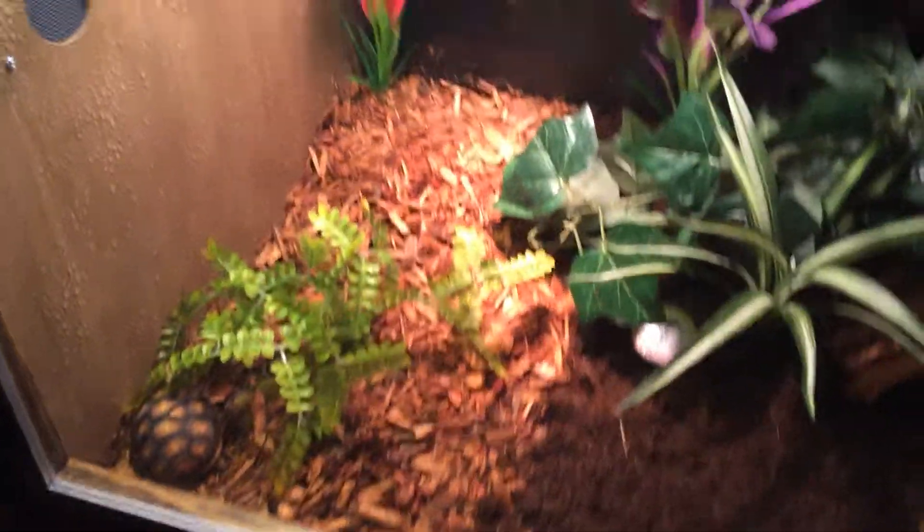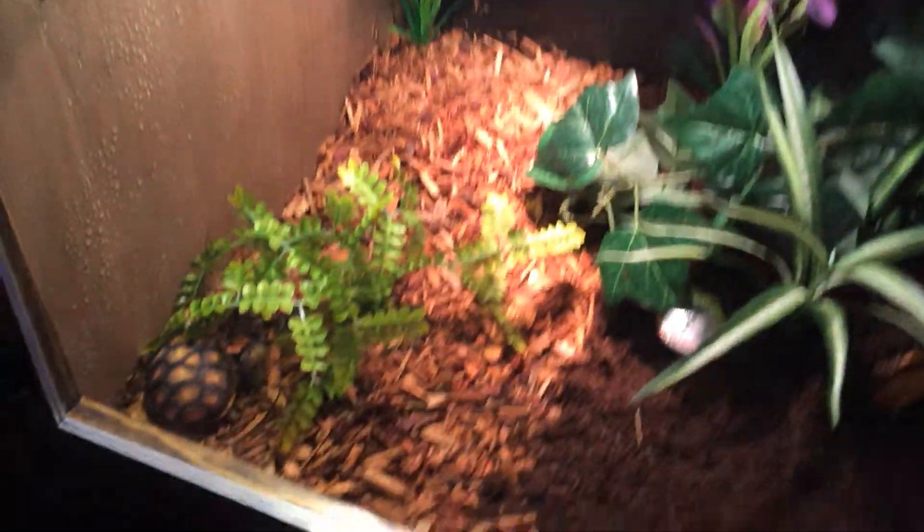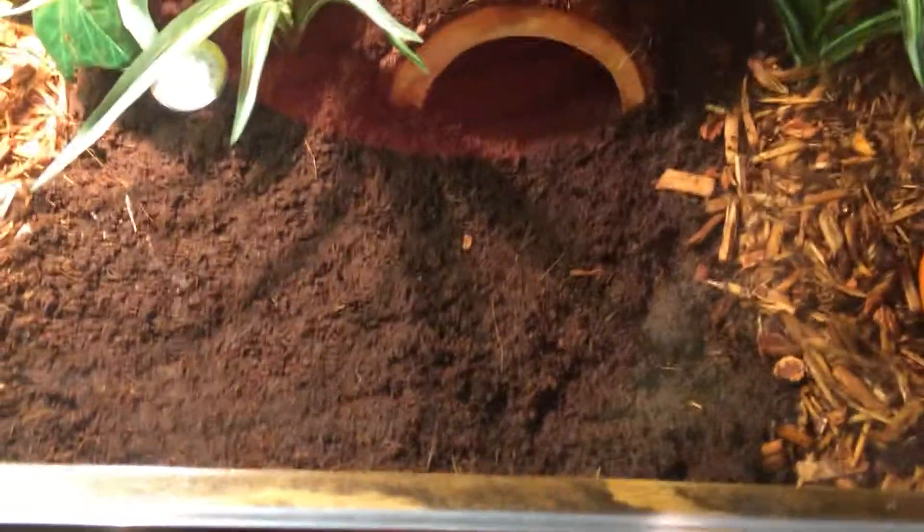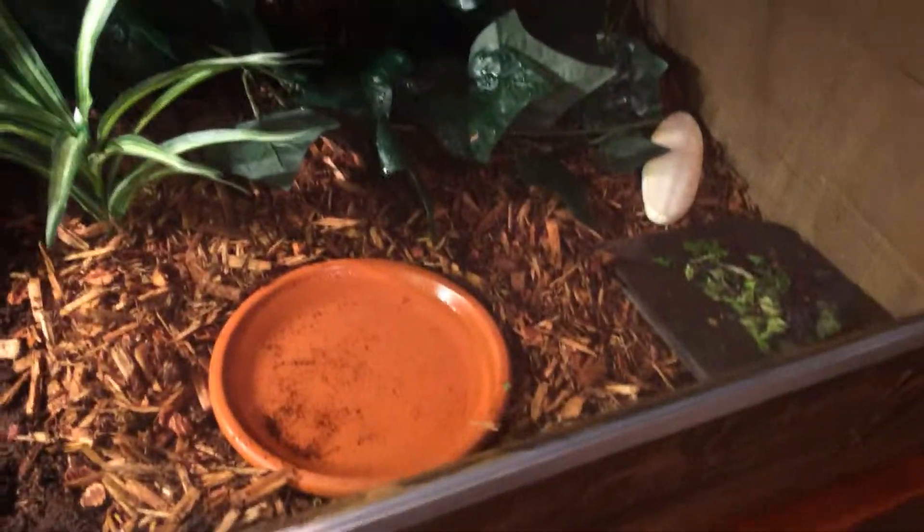In here we have some foliage, a little hide, his basking spot, some more plants to make it look nice, his water dish, and his food. He also has a background, and his substrate is coconut fiber and cypress mulch.